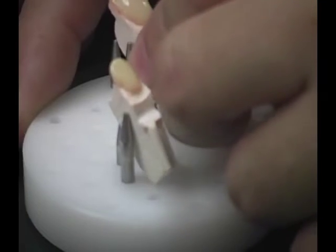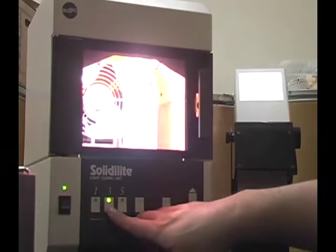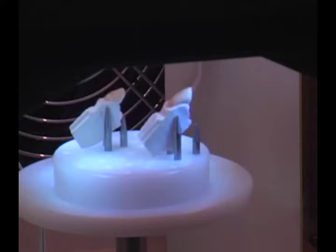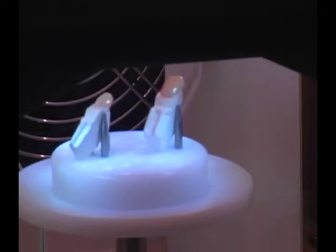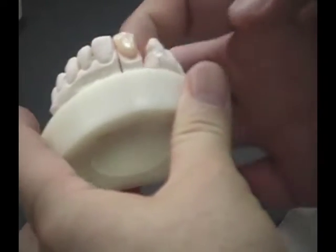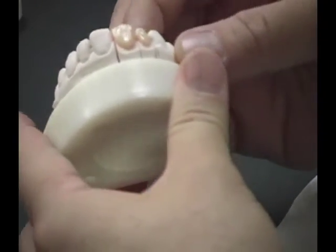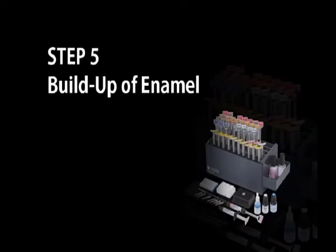When the dentin layer is complete, place in the Solidolite and cure for three minutes. After curing, place the die back on the tray.